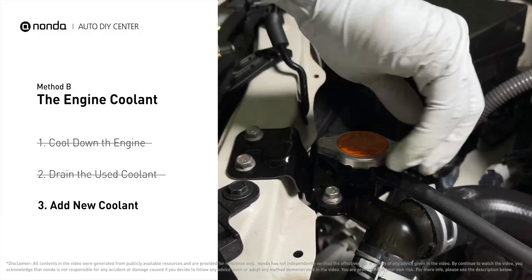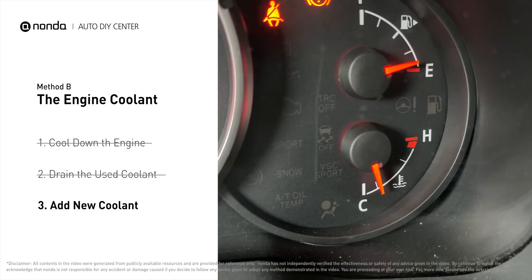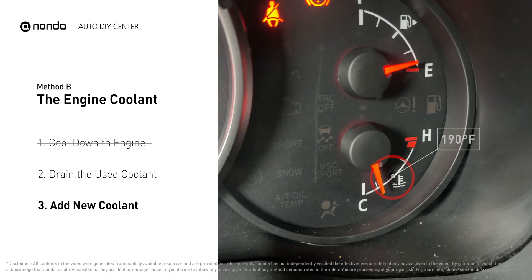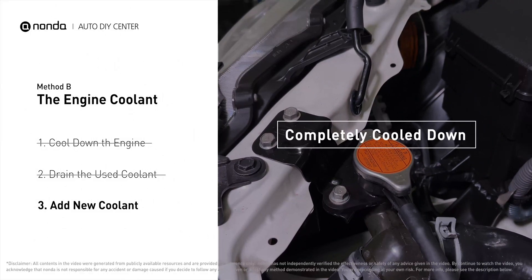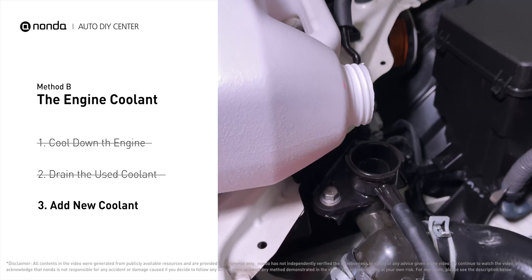Replace the radiator cap and closely monitor the coolant temperature gauge on your dashboard. Once the coolant temperature reaches 190 degrees Fahrenheit, turn off the engine. After the engine has completely cooled down, remove the radiator cap and add coolant to its full level.